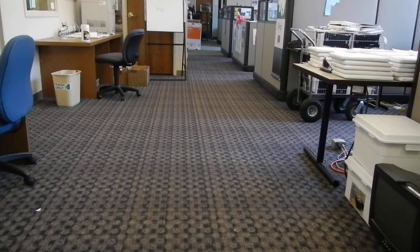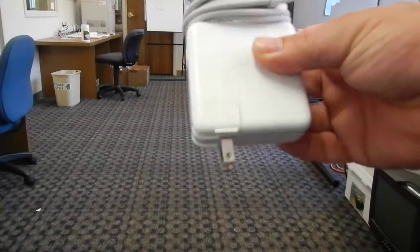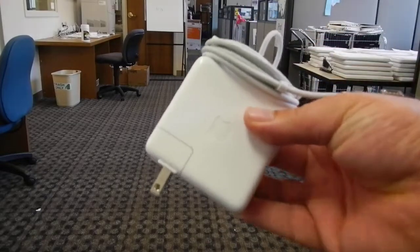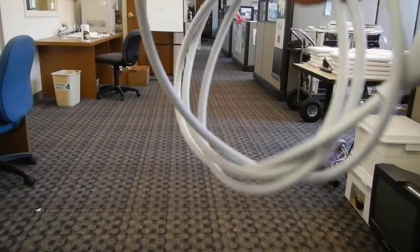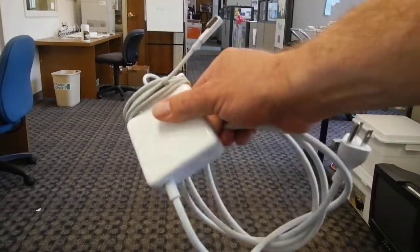We'll supply you with something called the duckbill. The reason it's called a duckbill is if I open it up and hold it like this, it kind of looks like Donald Duck — at least that's what I think. But Apple calls it the duckbill. That plugs in like that and it's a totally modular system, meaning you can use it in this form, which is six feet long, or you can attach the other piece called the long cord, which is a six-foot extension.